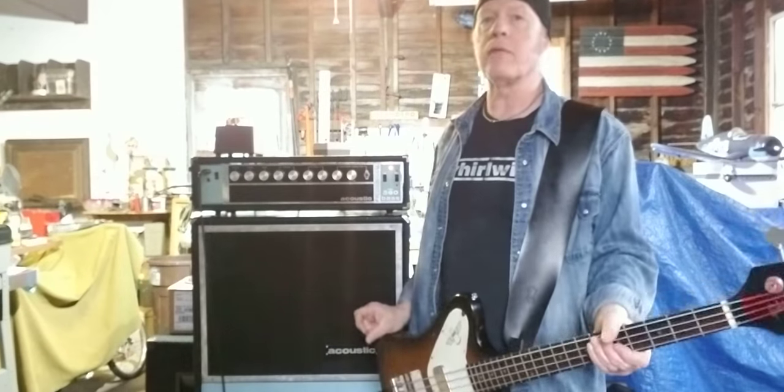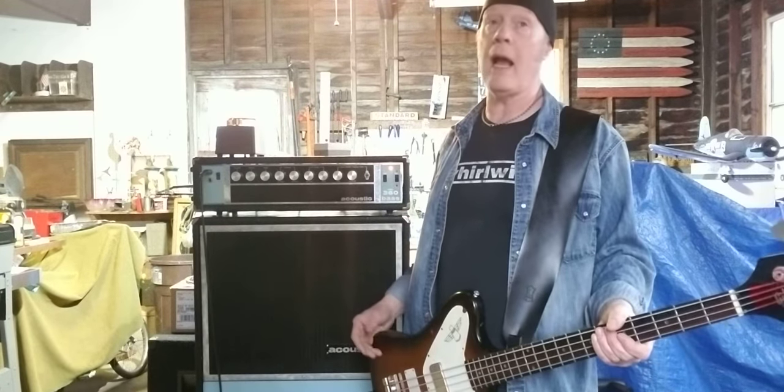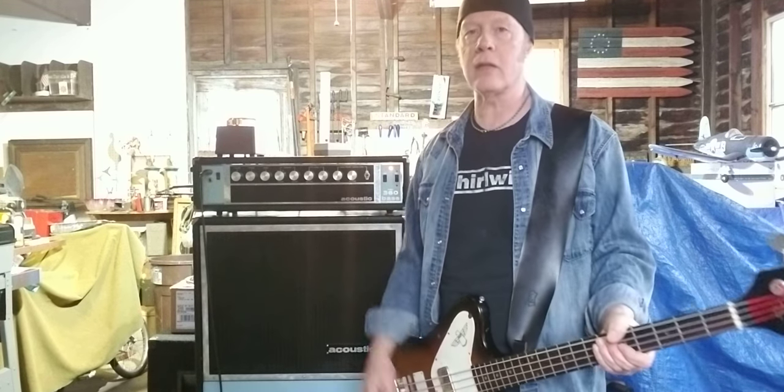Very special shout out to my buddy Eric Johnson from the band Springer. He just called me up out of the blue and said, 'Hey, I got one if you need it,' and he was kind enough to let it go. I really appreciate it. So rock on my brothers — take care and I'll see you around.